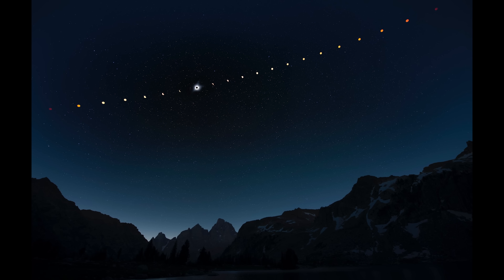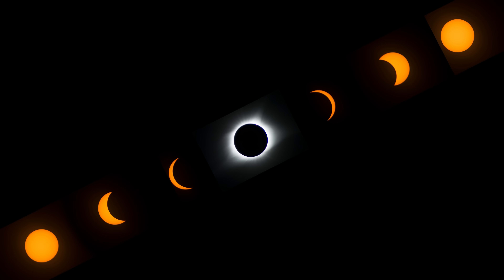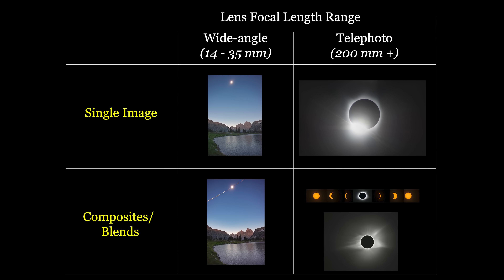You also have many exciting multi-image project possibilities. With a wide angle lens, you can shoot an eclipse sequence that includes both the partial phases and totality. With a telephoto lens, one possibility is a high dynamic range approach to blending images captured at different shutter speeds during totality. Another option is composite arrangements of the different stages of totality or composites showing totality along with various partial phases. No matter what image projects you choose, I'm sure you'll have an incredible and rewarding eclipse experience.